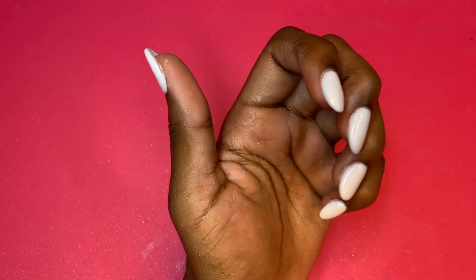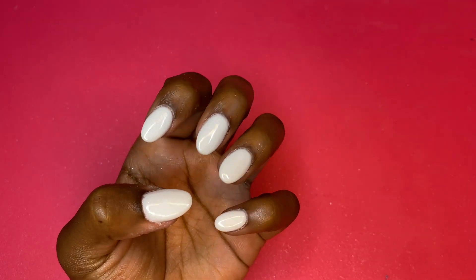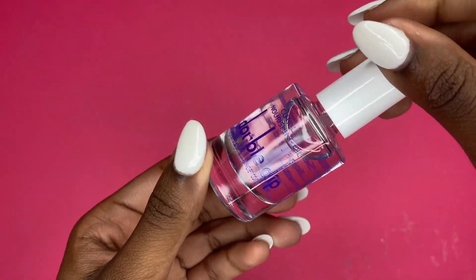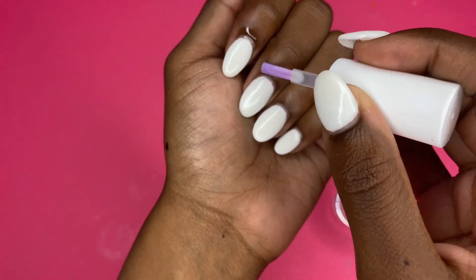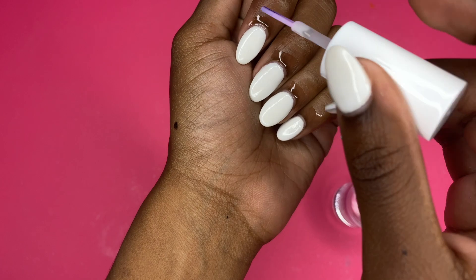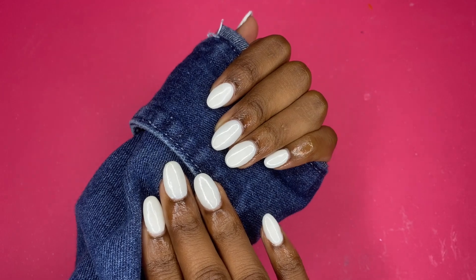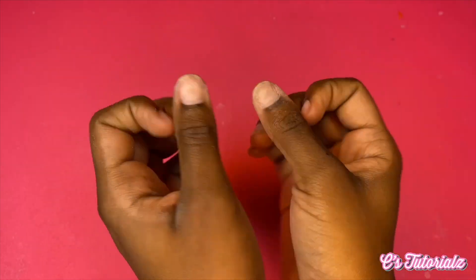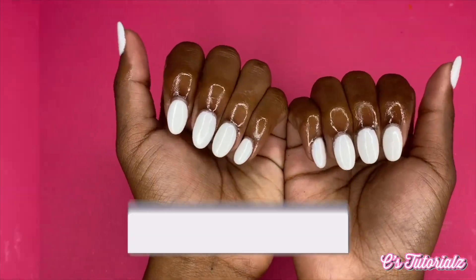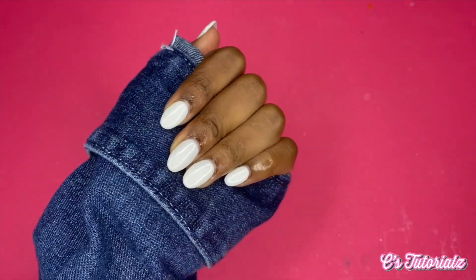This is the finished look — we're all done! All that's left is to apply cuticle oil on those cuticles and we're finished. My cuticles are pretty dry so I'm going to lather them up. If you watched this far, thank you so much for watching. Make sure you're subscribed to my channel — I'll be announcing the giveaway winners on my birthday, October 15th. Like, comment, and subscribe if you're new — thanks for watching and I'll see you in the next video!